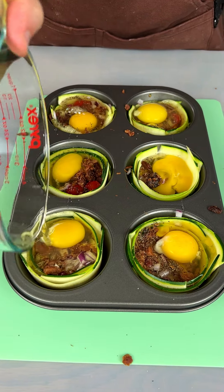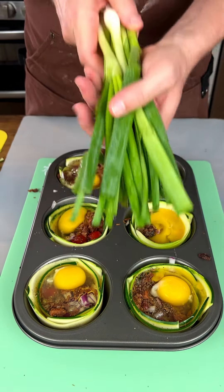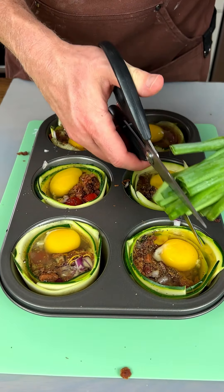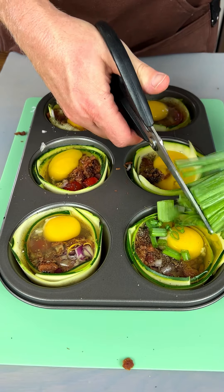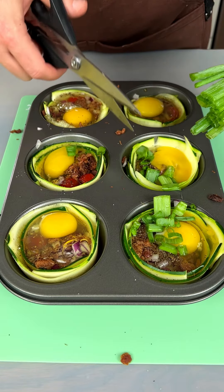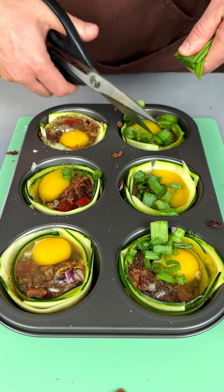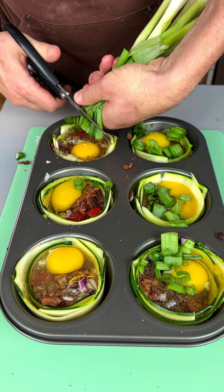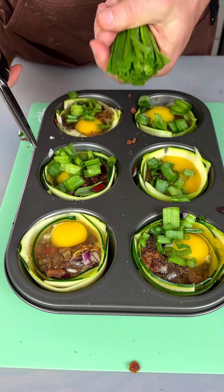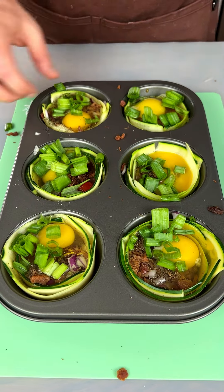We're gonna take some green onion and do some shearing right over the cups. There you go — stick it in if you can. Making a bit of a mess, doing my best. There we go, that's it — might be a little too much on that one, we'll see.